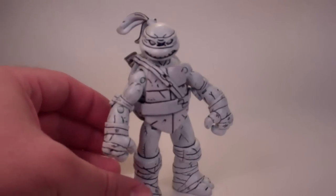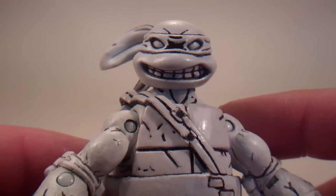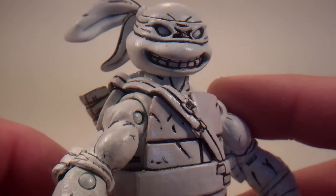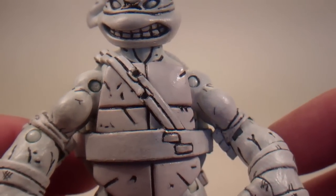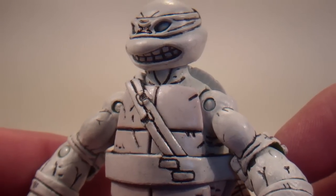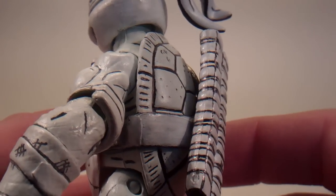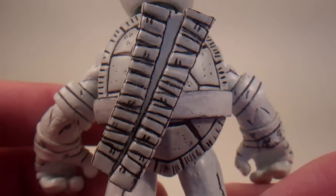I used the NECA ones as a close reference. Let me give you a little bit of a better look here. Basically what I did was I took the Leonardo, disassembled the entire figure, sanded down all the joints, cleaned it, did all that work, and then primed it, painted it white, and then detailed it to resemble those figures. I think it came out very nicely.